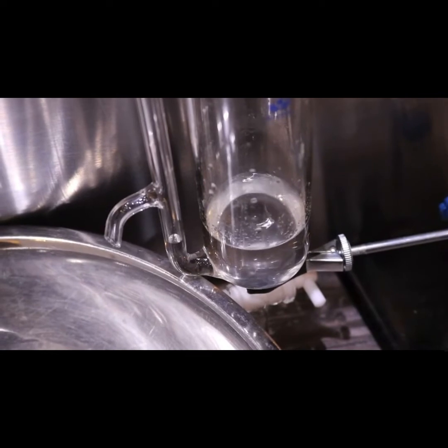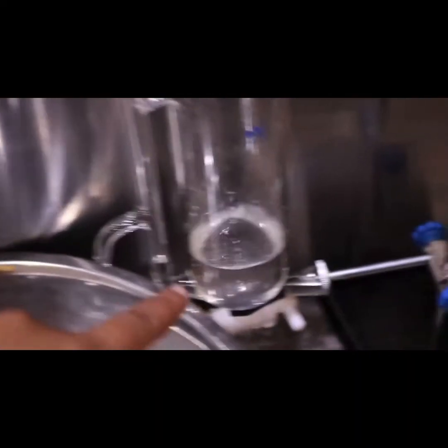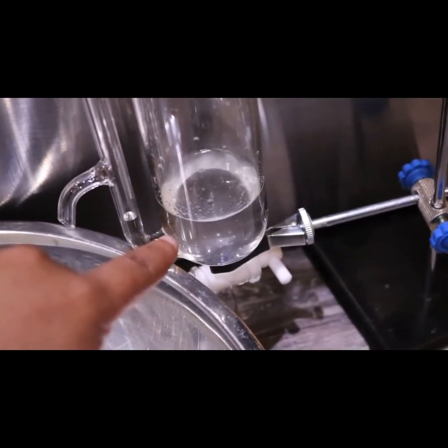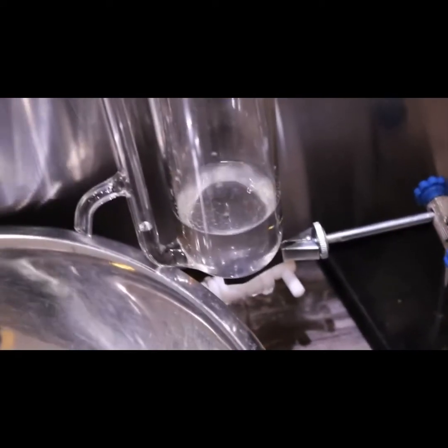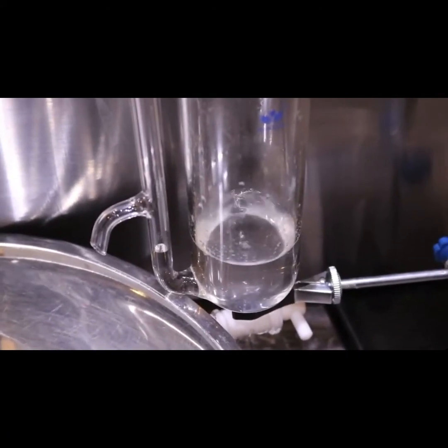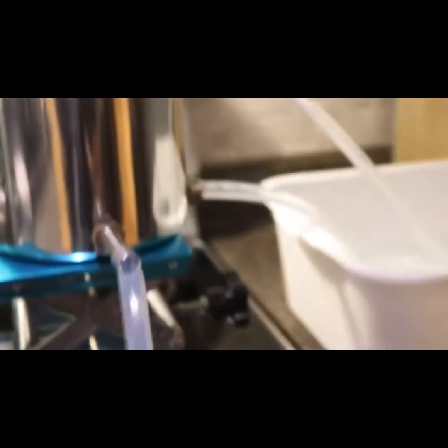I had originally added some water just above this marking right here — just in case any oils came over I didn't want them to come back out. Now it's going, so I turned down my stove and I'm going to let that run for a while. My pump was being super loud and I realized I didn't have it fully submerged in the water, so I added more water. I'm about to add some more ice because the condenser is getting warm.